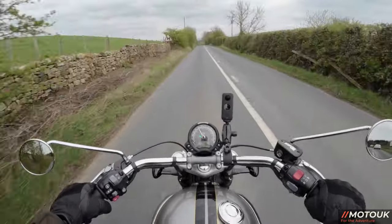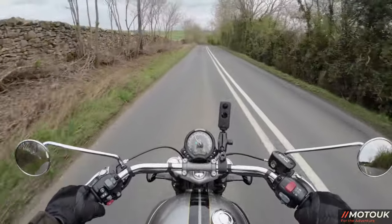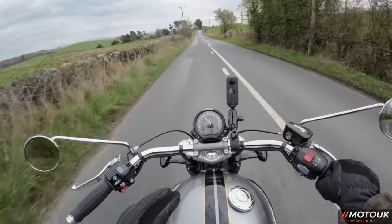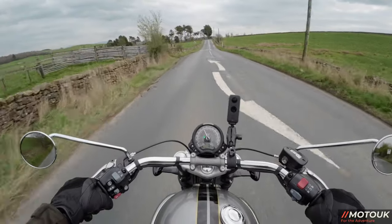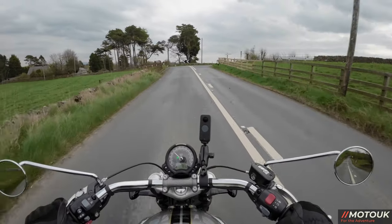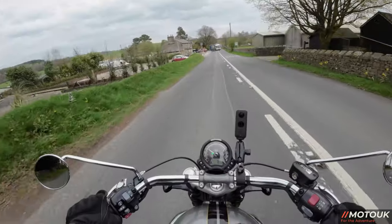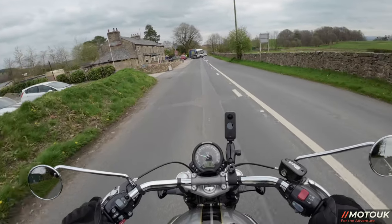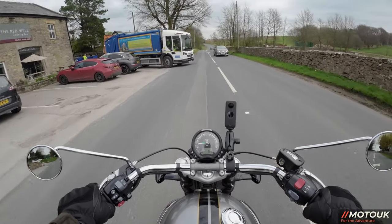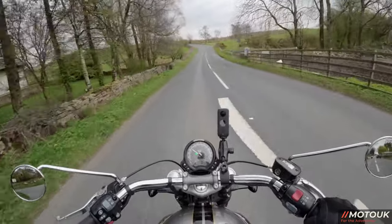The second thing is the suspension — it's a lot softer as standard than the Bobber. On some of these roads it felt a little wallowy and it kind of bucked you out of the seat on bumps, whereas the Bobber was pretty firm and I much preferred that. You do have rear preload adjustment on this bike, which the Bobber didn't have, but the suspension was still better on the Bobber. Non-adjustable forks on the front — it's made for cruising, not these types of roads.